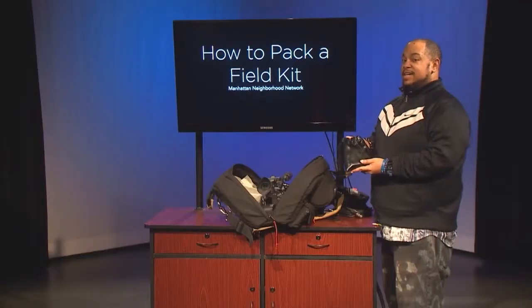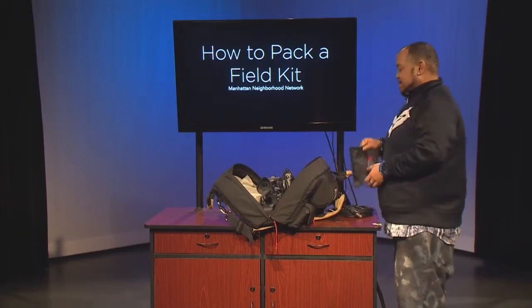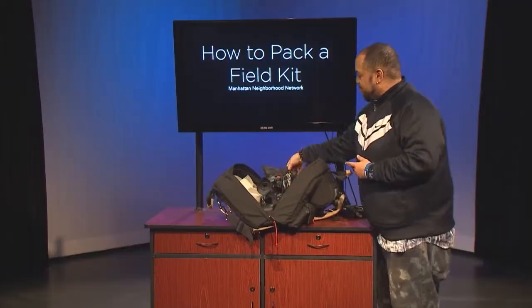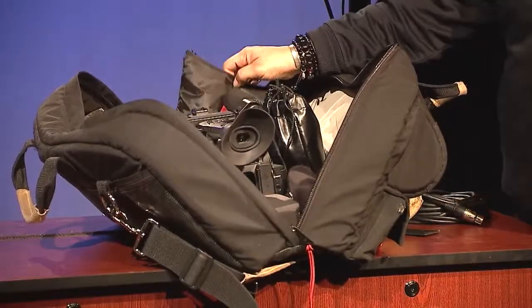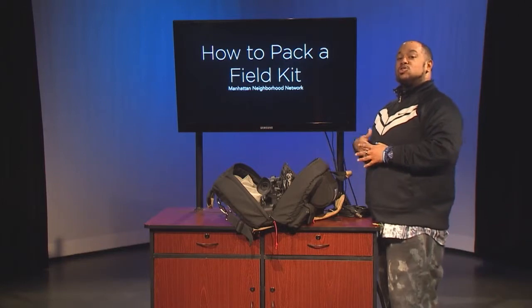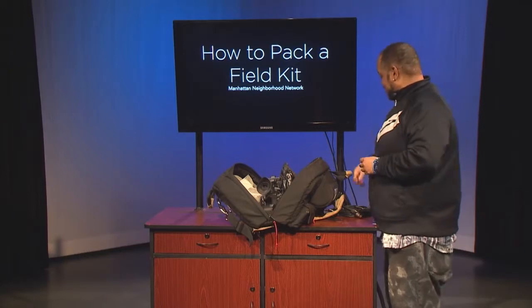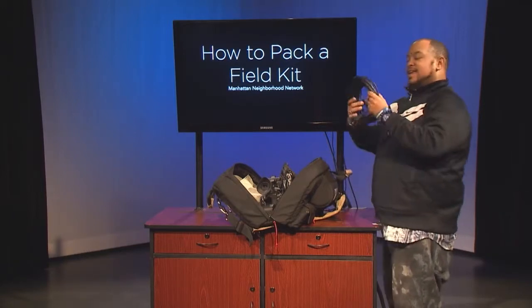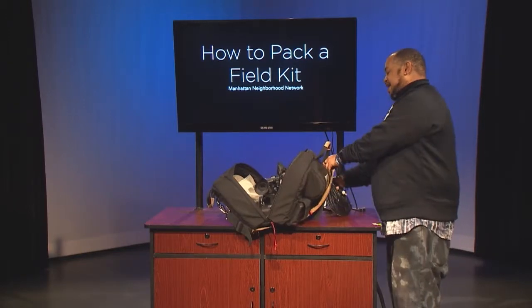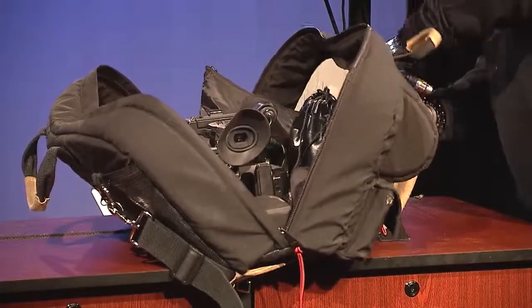My wireless mic kit will be going back in the bag. My video light is also going back in the bag as well. You want to make sure that you put as many items as can fit inside the bag before you start to use the external pockets available on your camera bag. And lastly, my XLR cables, which I'm going to place in the external pocket.